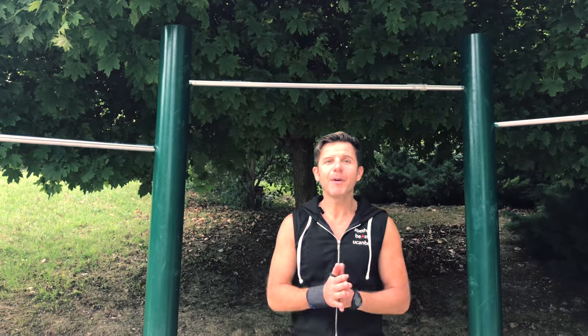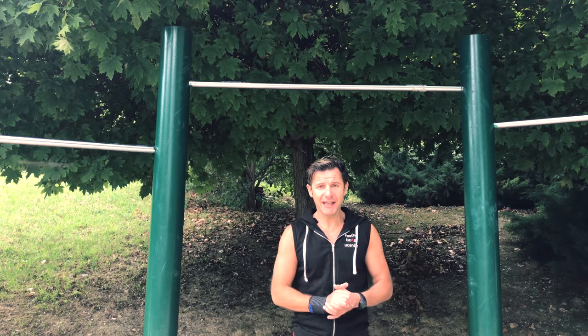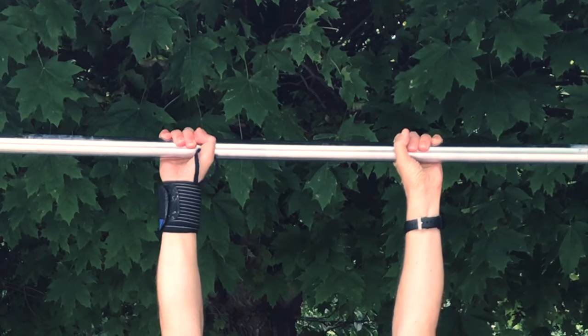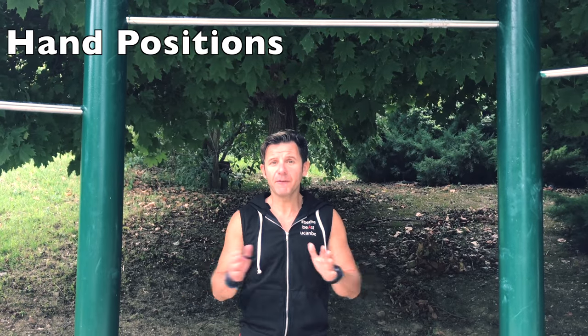I'm coach Marco, aka Calimarco PT, and today I will show you the perfect pull-up with the correct technique. First thing: your grip. You put your hands like this with your thumbs around the bar. Of course, if you have a thick bar, there is space, so in that case it's good to keep thumbs up like this.